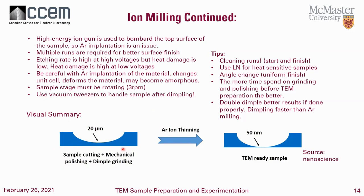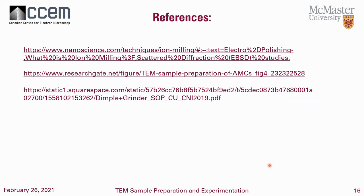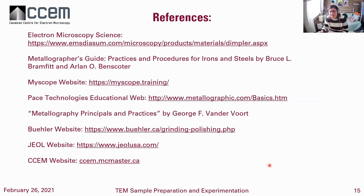Just a visual summary: we have our sample, there's a dimple, then we thin it, and we want to get somewhere around 50 to 60 nanometers thinness — TEM ready. This is a little overview and a simple webinar on dimple grinding and ion milling. I hope you all enjoyed it.